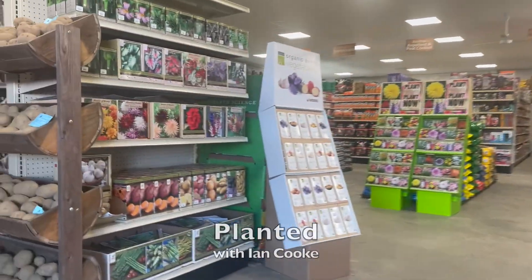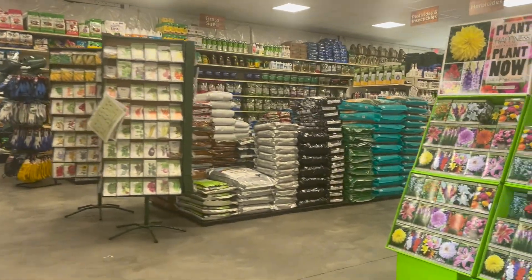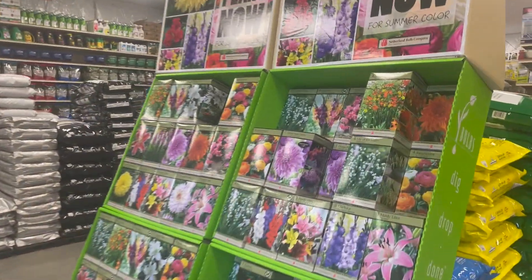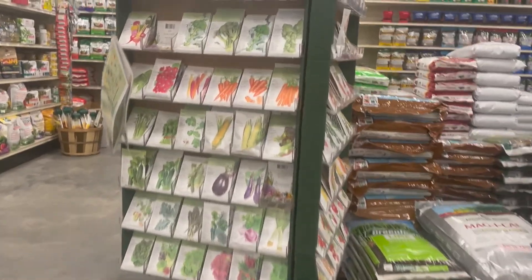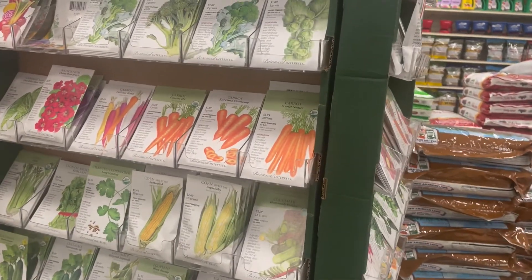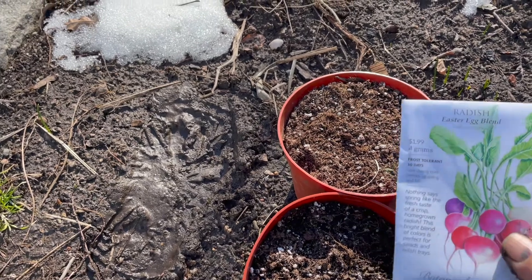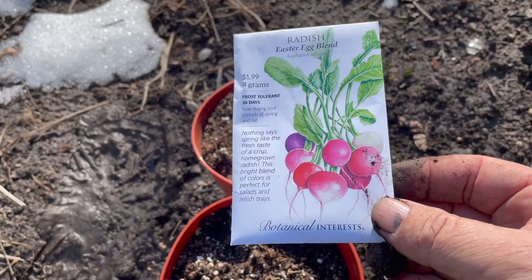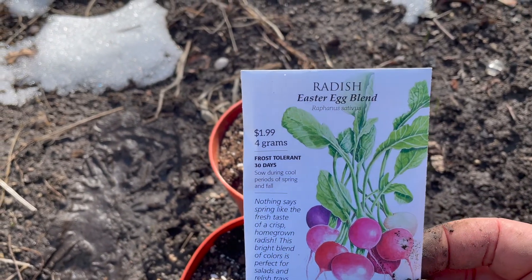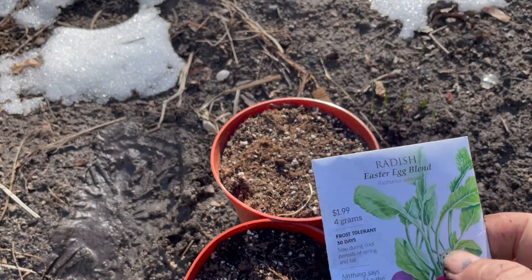My name is Ian and welcome to Planted. It's in early March that we start to get inundated with a desire to grow all sorts of plants from bulbs and seeds, and many of us can grow seeds with varying degrees of success. So I've come up with the radish challenge. Lots of fun - anybody can do it.